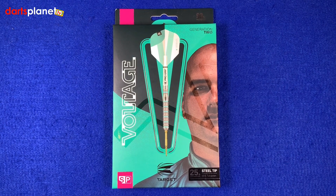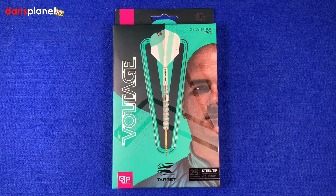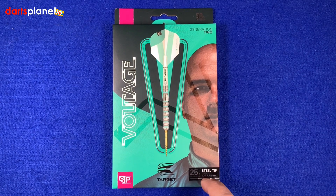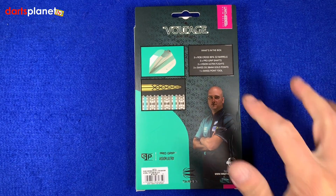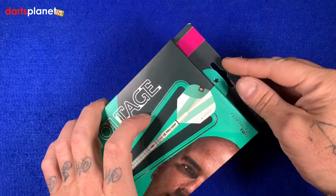Here's a closer look at the Rob Cross Voltage Generation 2 Target darts. First look at the box and it's obviously the Rob Cross Voltage colours - these really bright blue colours. Is it turquoise? Is it duck egg blue? You guys tell me. There's a picture of Rob at the side, Voltage up there, and the SP symbol. These are the 25 gram steel tip 90% tungsten, Generation 2. Flip the box over and there's pictures of what's inside.